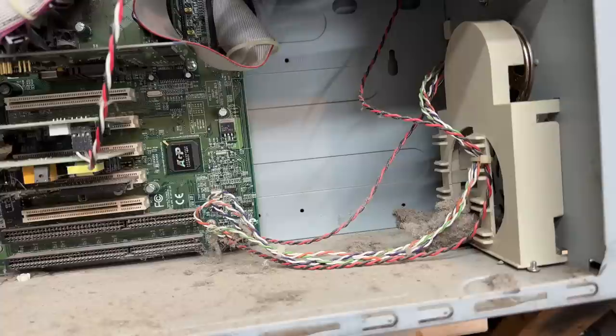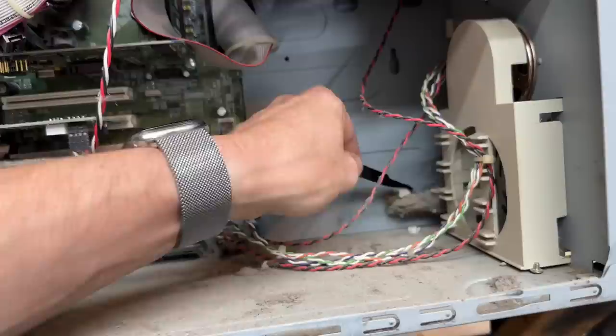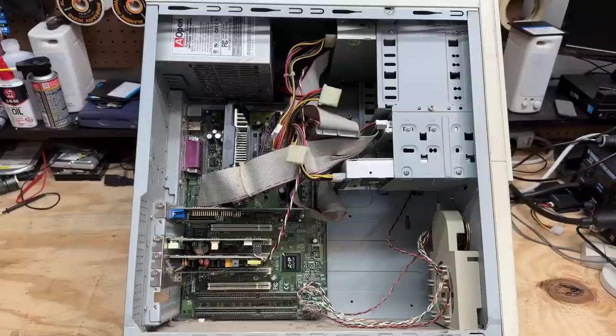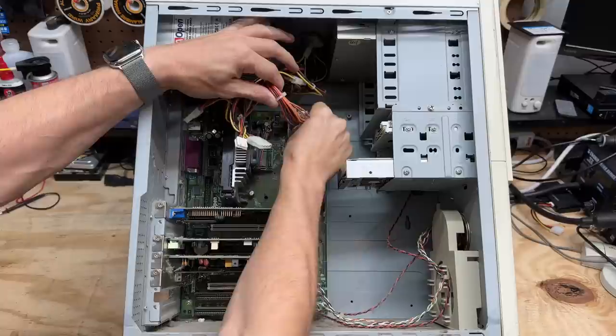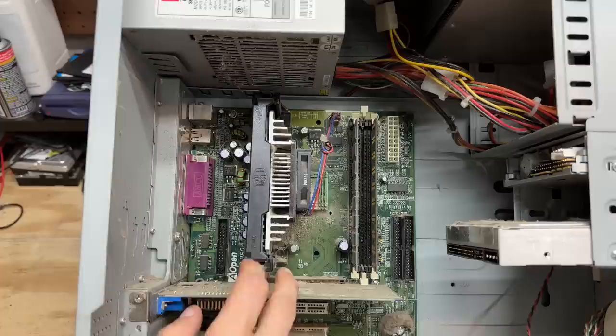Oh man, that thing's filthy inside. Look at the size of those dust bunnies — let's try to get those out of there. This machine was definitely well used, though sadly not well-maintained. But fortunately we do have a hard drive. We can see it's a Slot 1 motherboard. Let's go ahead and get these cables out of the way. And there's our CPU. Unfortunately it looks like the lower part of that bracket is broken, but we can see it's a Cooler Master design, so it's been upgraded from the original Intel cooler.